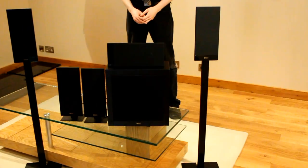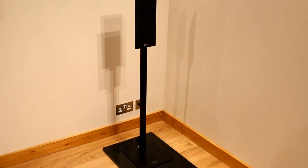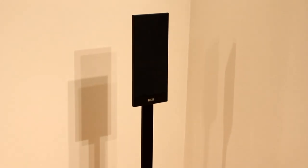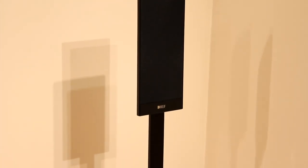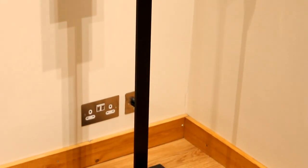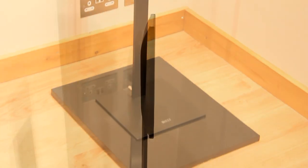The new T105 5.1 speaker system from KEF uses cabinets that are just 35mm deep, using an ultra low profile mid and bass driver. They're not NXT panels as you might think, so they don't suffer from the poor frequency response or imaging issues experienced with NXT speakers. They're pictured here on the optional stands which use the selector mount system. The stands have a built-in crossover to compensate for not being wall mounted.